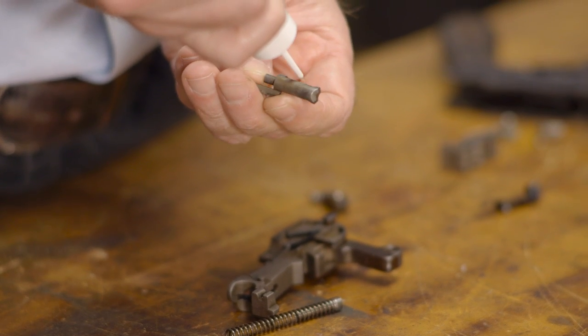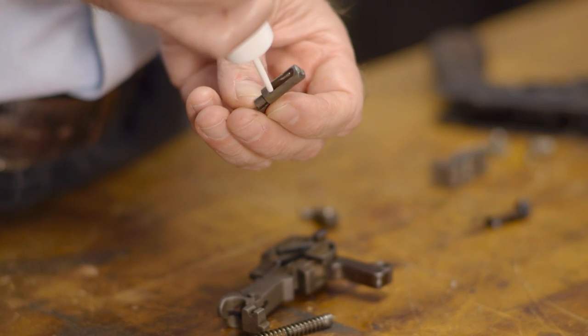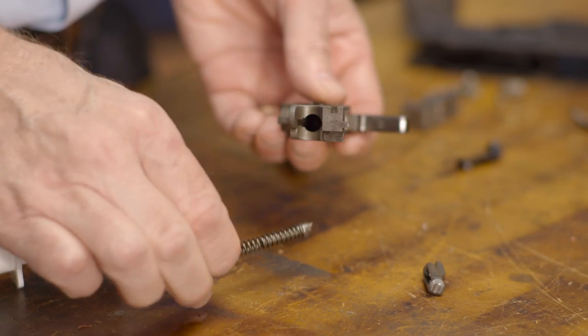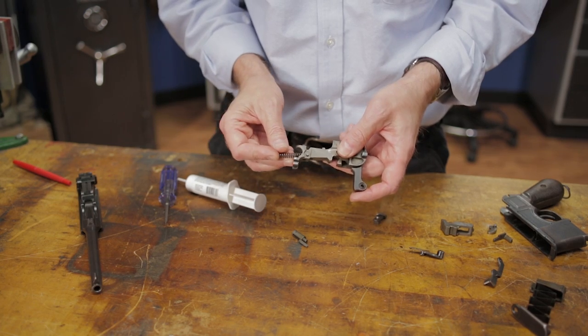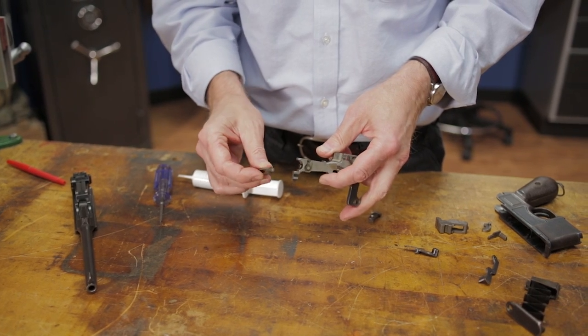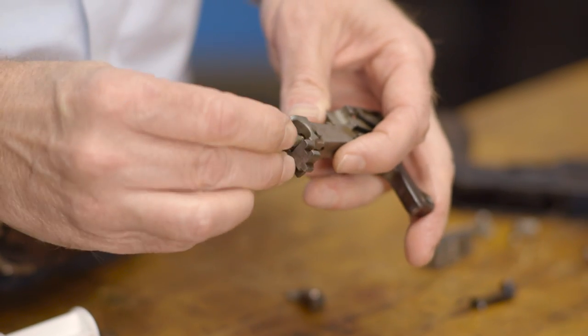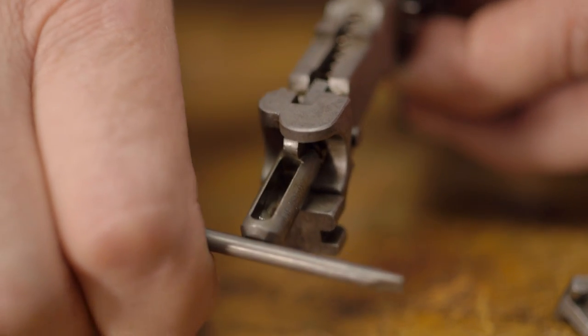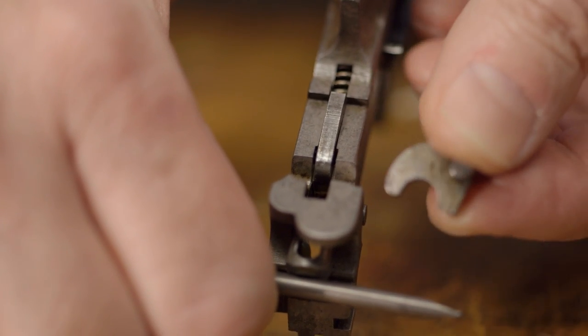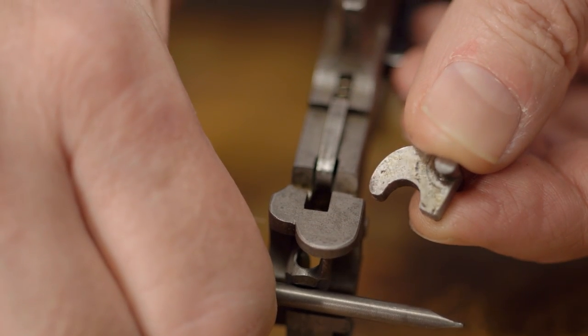Insert them along with the mainspring into place. Now comes the tricky part: replacing the rocker coupling. As we said before, it's possible to install this part backwards with disastrous consequences, so we need to be sure that the coupling is always installed with the hook facing toward the front of the gun. All we have to do is compress the mainspring plunger and drop the rocker coupling into place.